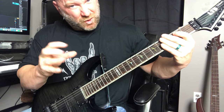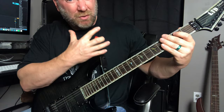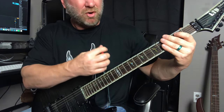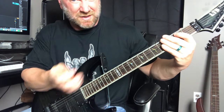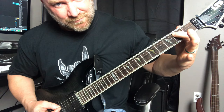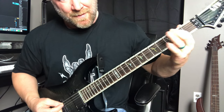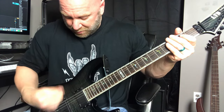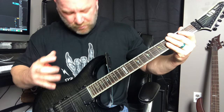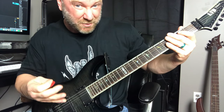Then you're going to do that again but palm mute the E string one time, hit the second string second fret, palm mute the E twice again, second string second fret, then back to palm muting the E once and back to the second string second fret. We're just using down strokes for this — palm muting and down strokes. Practice that to build up your down stroke speed.